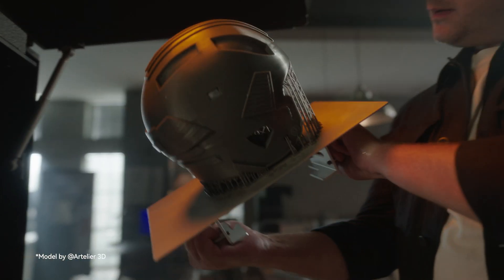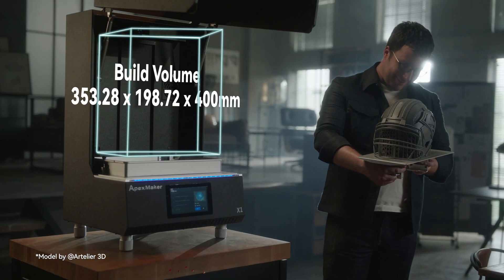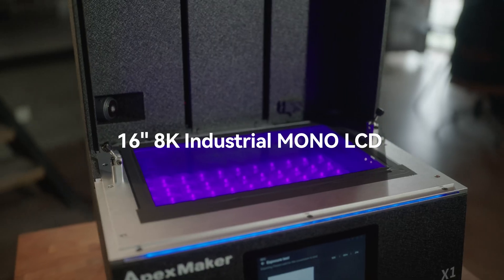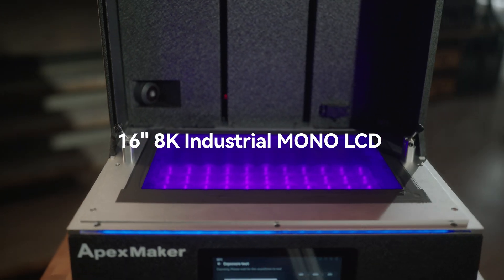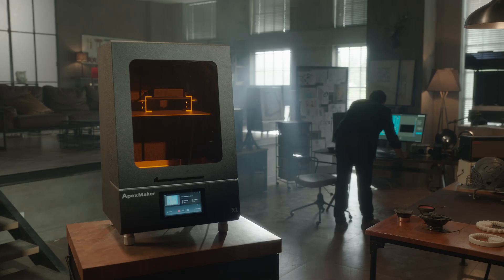With its enormous build volume, the Apex Maker surpasses other normal LCD 3D printers on the market. The 16-inch high-transparency LCD screen provides a larger visual printing area, expanding your printing capabilities to the size of physical models.